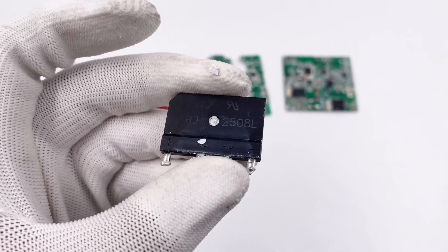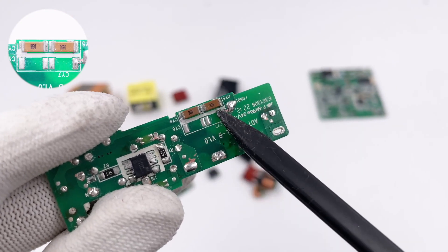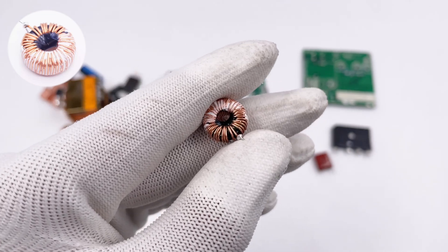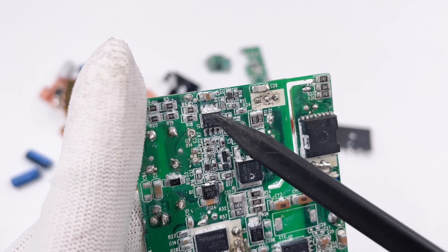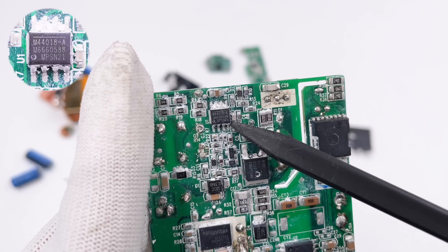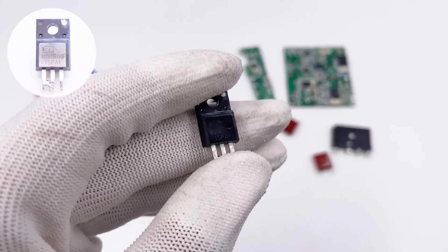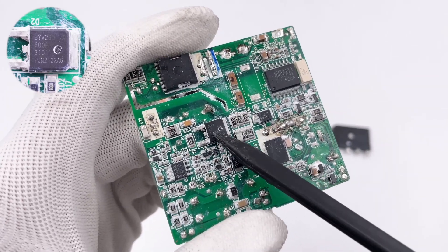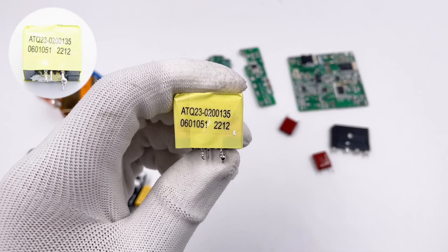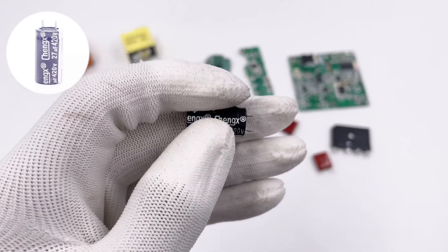Next is the bridge rectifier from HYGBJ2508, 25A 800V. Two SMDI capacitors on the back of the PCB are from Holystone. Two film capacitors are rated 1μF 450V. This is the toroidal core inductor. The PFC controller is MPS MP44018A, with multimode and enhanced light load efficiency. The PFC MOSFET is from NCE Power in TO220F package, 650V 110mΩ. The PFC boost rectifier is from Win — an ultra-fast recovery diode in TO252 package, 600V 9A. There is also the PFC boost inductor. The four electrolytic capacitors are from Chenxin: 18μF 420V and 27μF 420V, totaling 99μF.